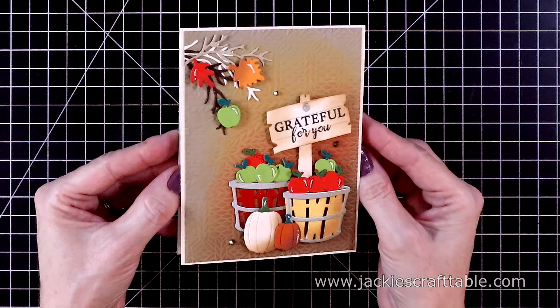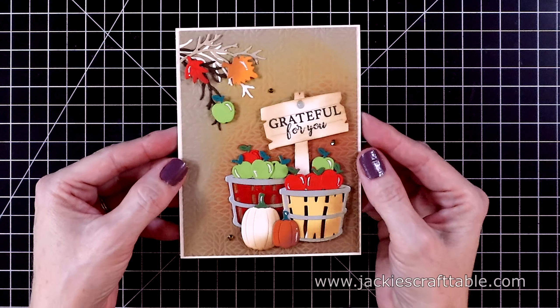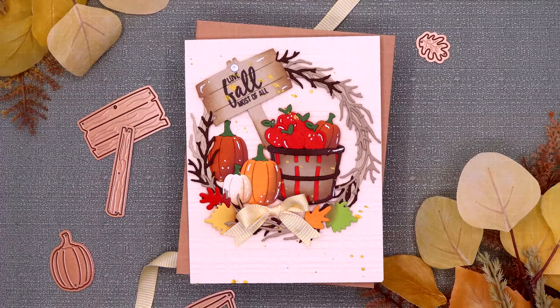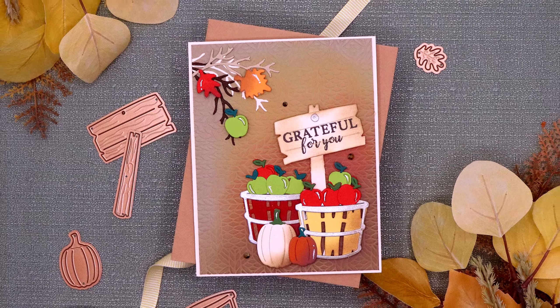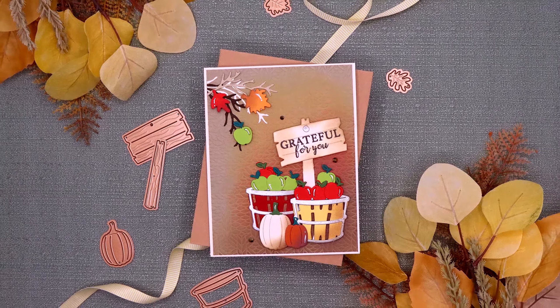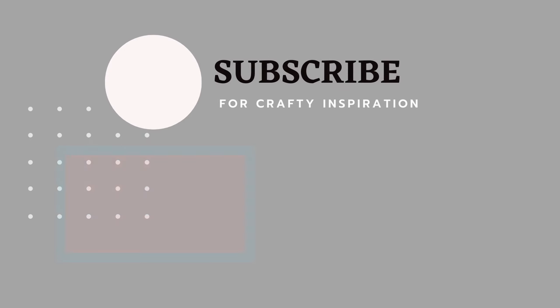I'll have all of the links to these products listed in the description box below as well as over at my blog. Thank you for joining me — I hope you all have a wonderful crafty day. Take care, bye-bye!